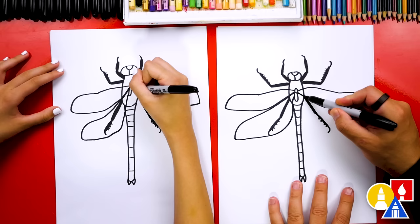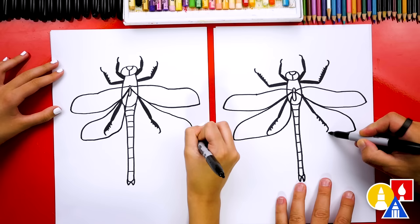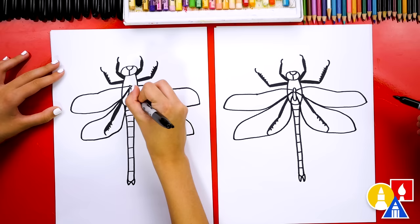Now let's do the same thing on the other side. We're gonna start here, come out, and try to look at the other side so that it matches — symmetrical. Then we're gonna curve back around underneath the foot and the leg, then curve up to the body and in. We finished drawing our dragonfly!